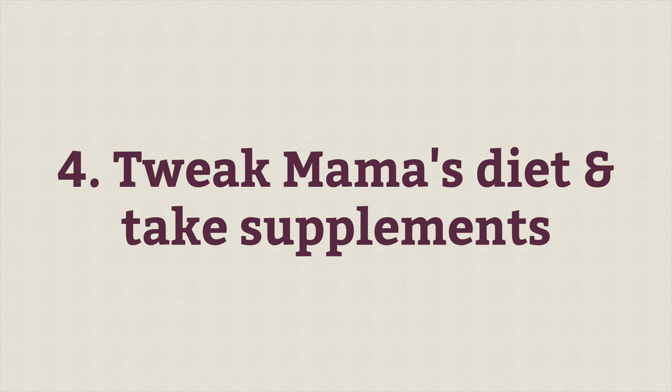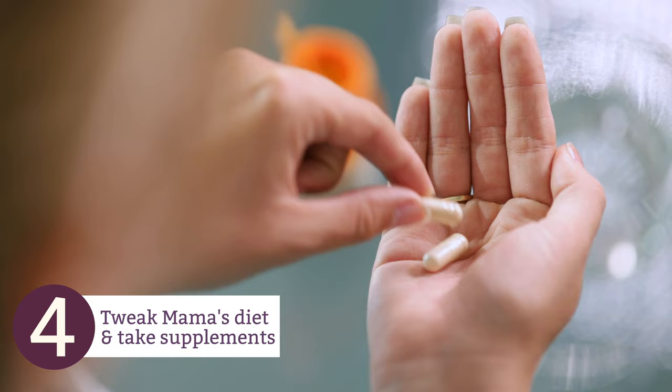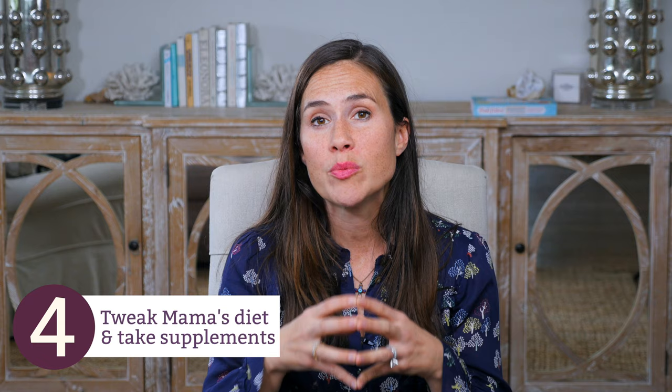Some ways you can support that start with mama. If you're a breastfeeding mom, you can tweak your diet a little bit, and also take some healing supplements to help baby's cradle cap. Probiotics are going to help mama's microbiome, but also benefit baby, as some of those positive benefits come through the breast milk. You also want to be sure mama's getting plenty of magnesium, zinc, and B vitamins, as this can affect baby and help support healthy skin.